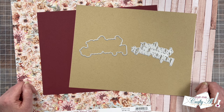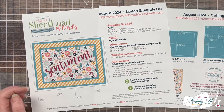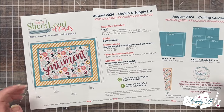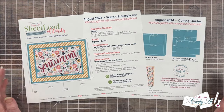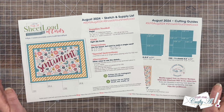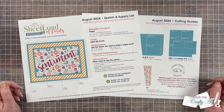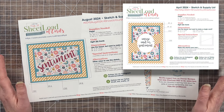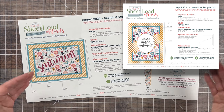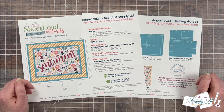The August 2024 Sheetload of Cards is going to show you how to make eight cards with just two pieces of 12 by 12 pattern paper and some card stocks. If you take a look at the sketch, you might think it looks a little familiar — if you go back to April 2024 it's kind of the same idea, but I rotated it and added some different matting.